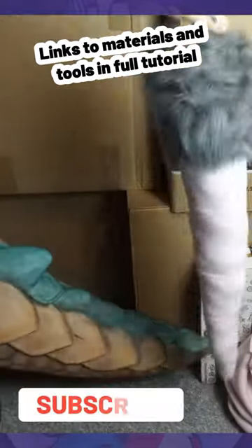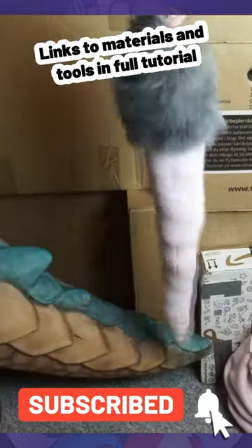And there you go. Hit that follow button for more fursuit tutorials, and leave a comment if you have any questions.